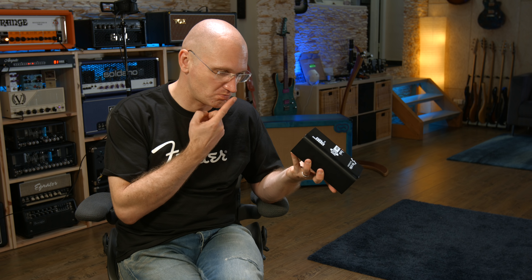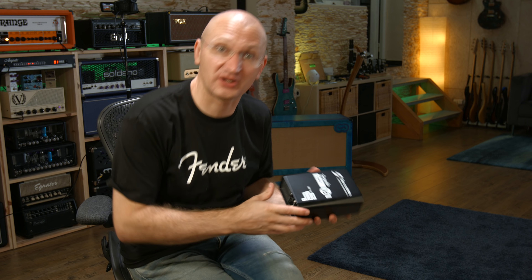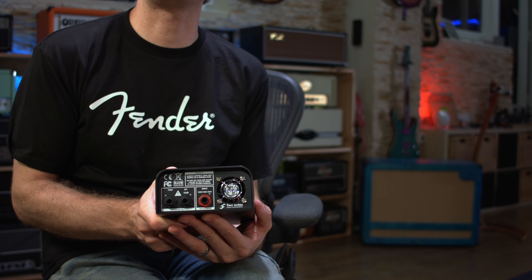Does it need power? It looks like it needs power — or 48-volt phantom. That's nice. Let me show you some things.